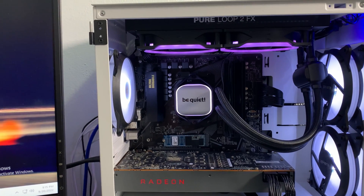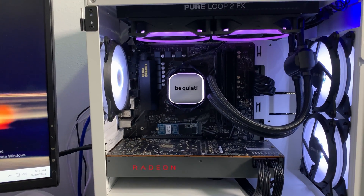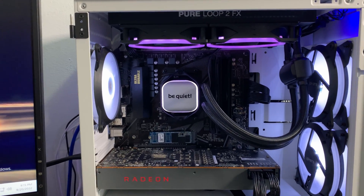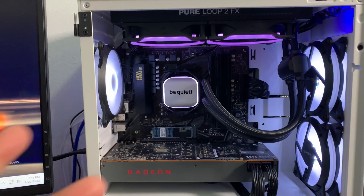Let me know what you guys think in the comments — I'll be happy to answer questions. I personally think the Be Quiet Pure Loop 2 FX is a great budget cooler. Definitely check out their website for more information. See you guys in the next one — peace!